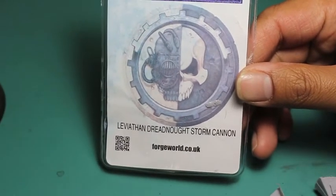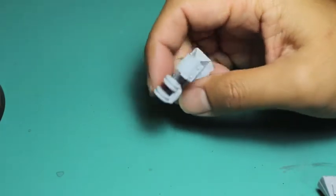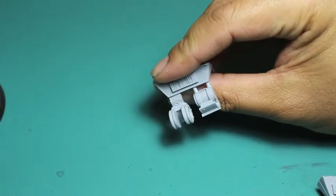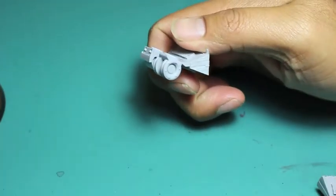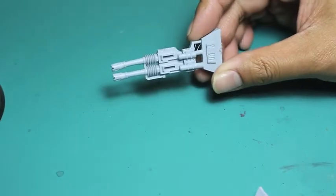It comes in a blister pack like all of the other weapon options, and it is that beautiful Forge World resin. All of these pieces, just like every other Forge World resin piece, are going to need to be washed in some warm soapy water to get rid of the release mold agent. And those are the shoulder joints and the pivot joints — we've seen those before. Let's get on to the Storm Cannon itself.